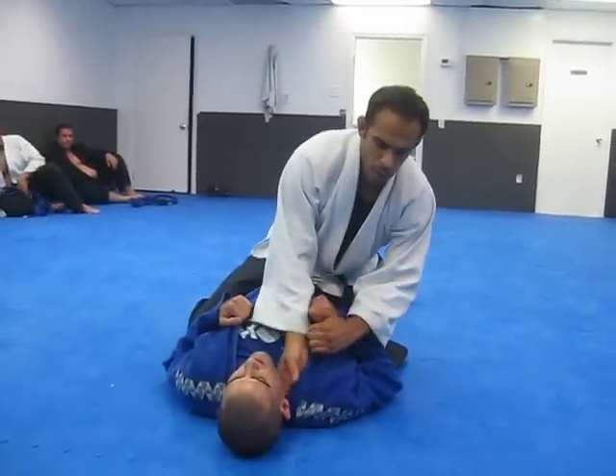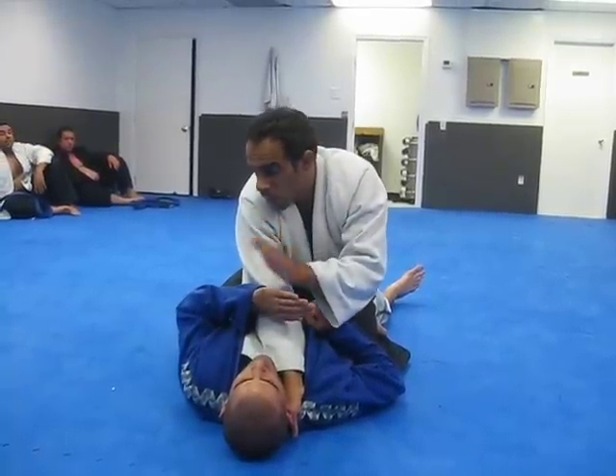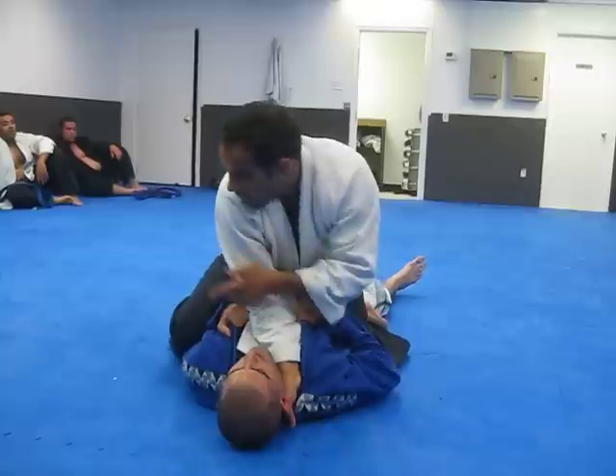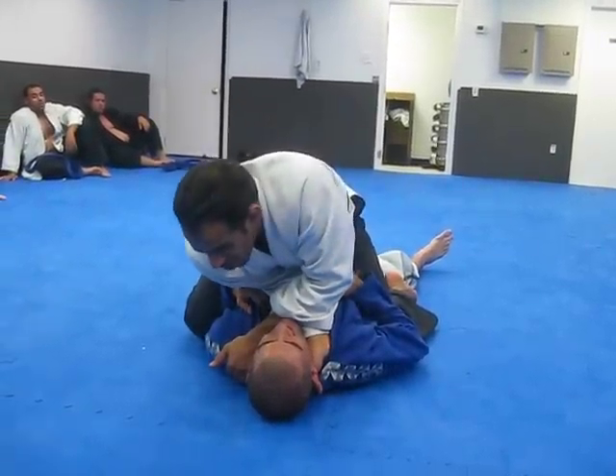Open up the collar with one hand. Grab toward the tag here. I'm going to act like I'm going to get this. He goes to block. I just wait until he comes back down with his elbow. Bring the knee to the elbow. Then I grab here. He bumps me over.